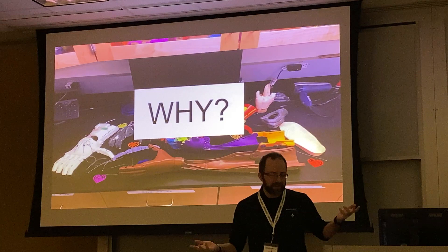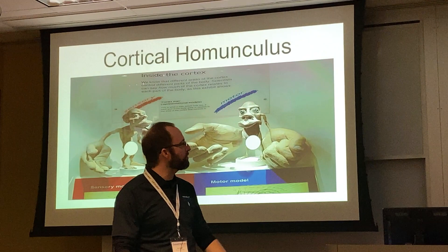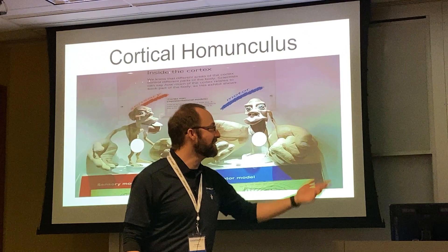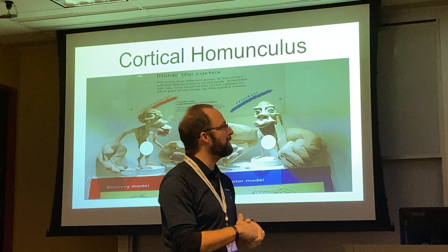Why do we have all these different designs? Because of the cortical homunculus — a representation of the sensory and motor model of the human body, showing where the most sensory and motor nerves are concentrated. Where are the most sensory nerves in the human body? Hands. Where are the most motor nerves? Hands. So these hands are very complicated to make.